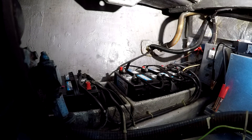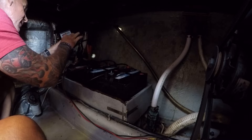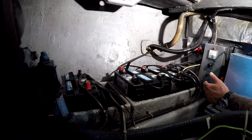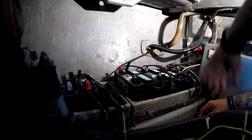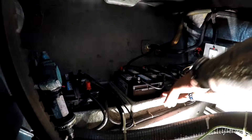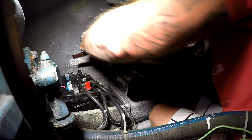All righty, let's do this. I decided to put some light on this subject — definitely need to install some more lights down here. All righty, let's do this. There's some corrosion going on there.